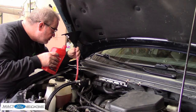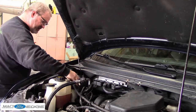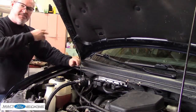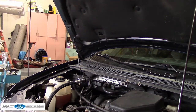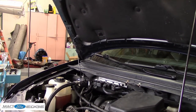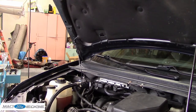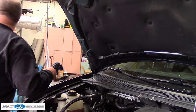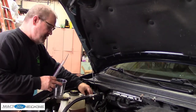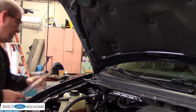So does power steering fluid ever really go bad? Yeah, just like transmission fluid. All right, this time cycle it again. We're going to keep turning the wheel and cycling this and draining the fluid.